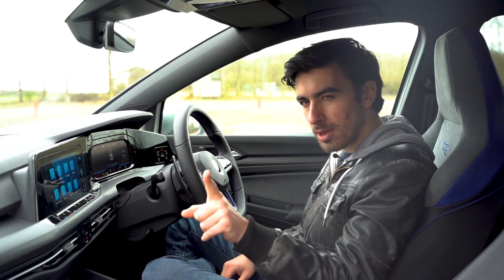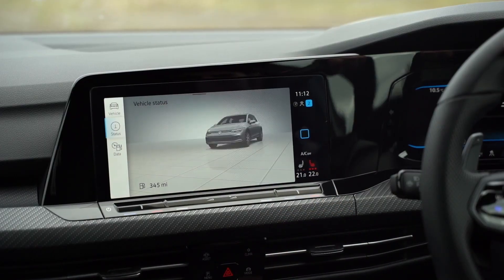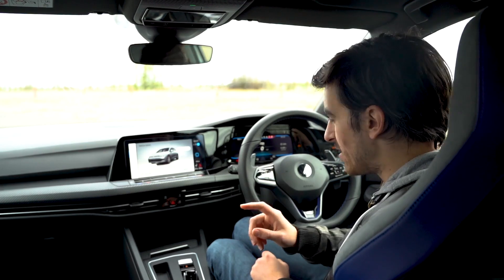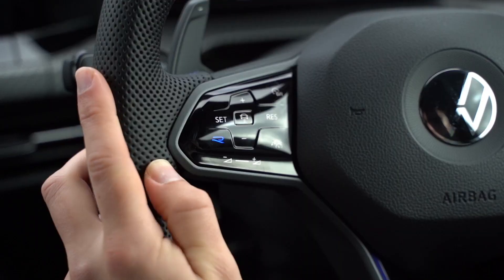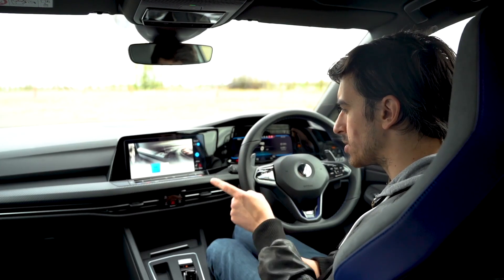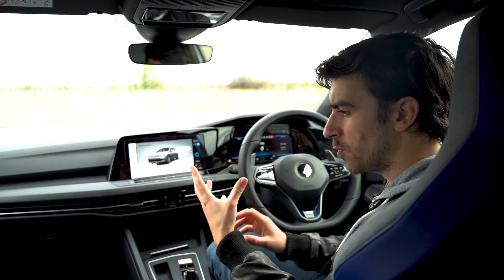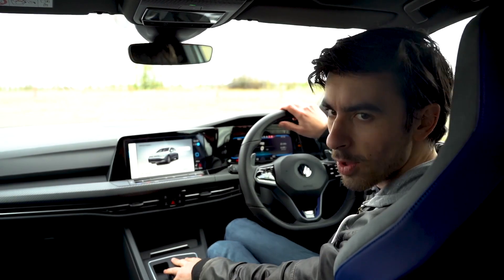The one problem I've got though is that when you click the vehicle button in the menu, it shows a regular Golf and not a Golf R. One other big difference on the R is that we have a dedicated R button on the steering wheel, which lets us change the driving modes from comfort, sport, race, and individual. And if we go for the performance pack, we also get drift mode and special — which is designed for the Nürburgring. So let's go and see what they're like on the road.